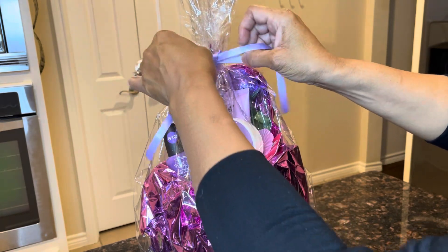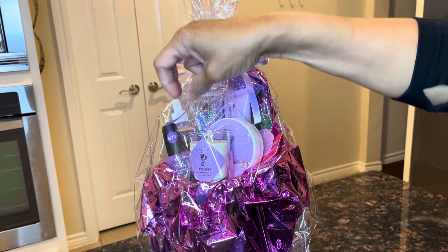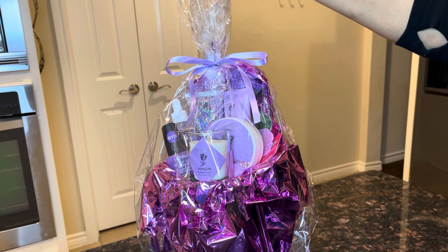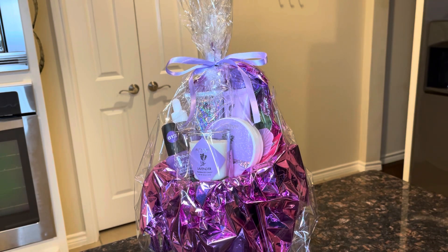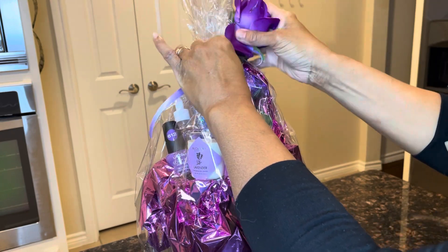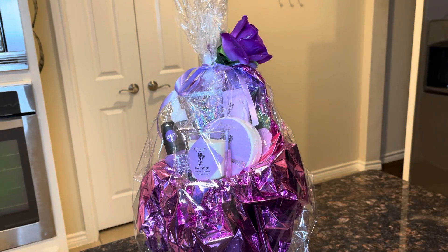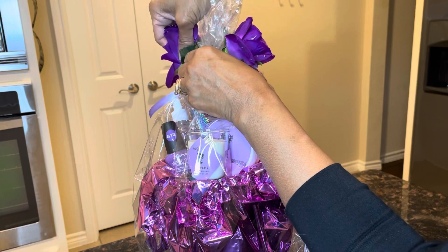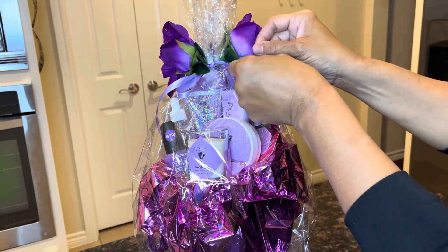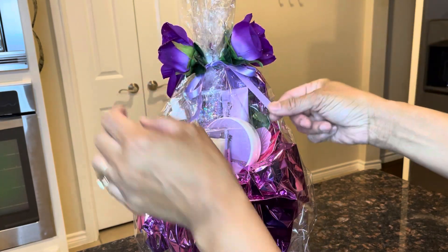I'm just going to tie this ribbon around here. If the sides are too long, just take some scissors and cut it if you want it to be the same size. Sometimes the clear paper is way too high so you can just cut that down. We're going to take these two purple roses and get them in there — try to open up the ribbon a little bit and stick one in there, and one on the other side. This project is all complete! If you like this video please like, comment, and don't forget to hit that notification bell. I will see you on the next video — bye for now!